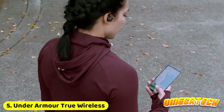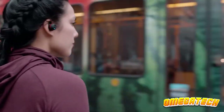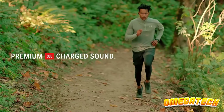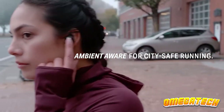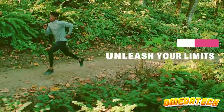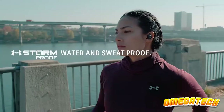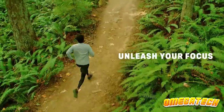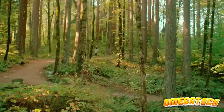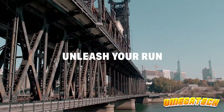The Under Armour True Wireless Flash earbuds are a great option for exercise because of their many features, including a secure fit with a variety of eartips. Additionally, they have IPX7 water resistance, which means they can withstand immersion in water for 30 minutes, making them suitable for even the wettest of workouts and ideal for running in the rain. Each earbud has a powerful 5.8mm driver thanks to audio company JBL. They have a 5-hour battery life and can be fully recharged 4 more times using the case — a significant 25 hours total on the go. It's unfortunate that there is no quick charging feature and that the case is a bit bulky.